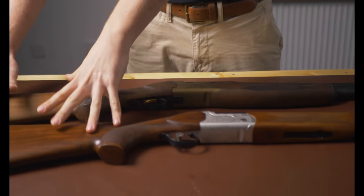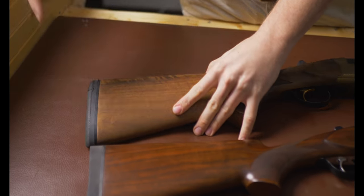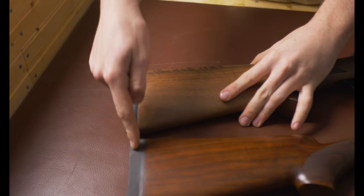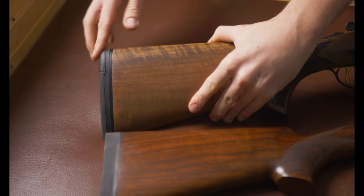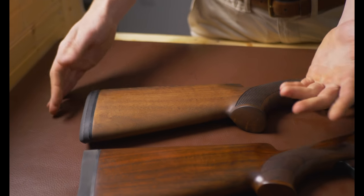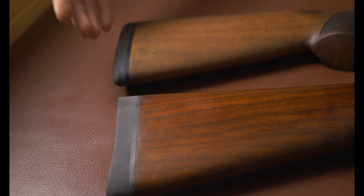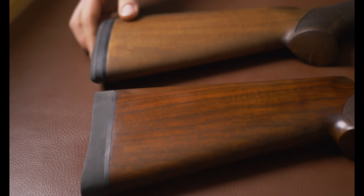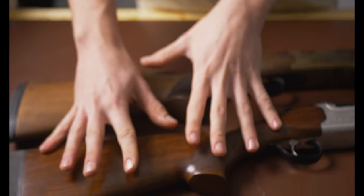In front of me I have the bronze action ATA and the Kofs. Starting at the back with the pads — this is a Pachmayr copy and this is not. Pad-wise this actually has more recoil reduction, certainly softer than the Kofs, and has this hard skeet section at the back. Both are surprisingly hand-fitted so the fit is actually particularly good on both. Moving on to the stocks — I genuinely think the line and finish of the Kofs stock is superior to the ATA.